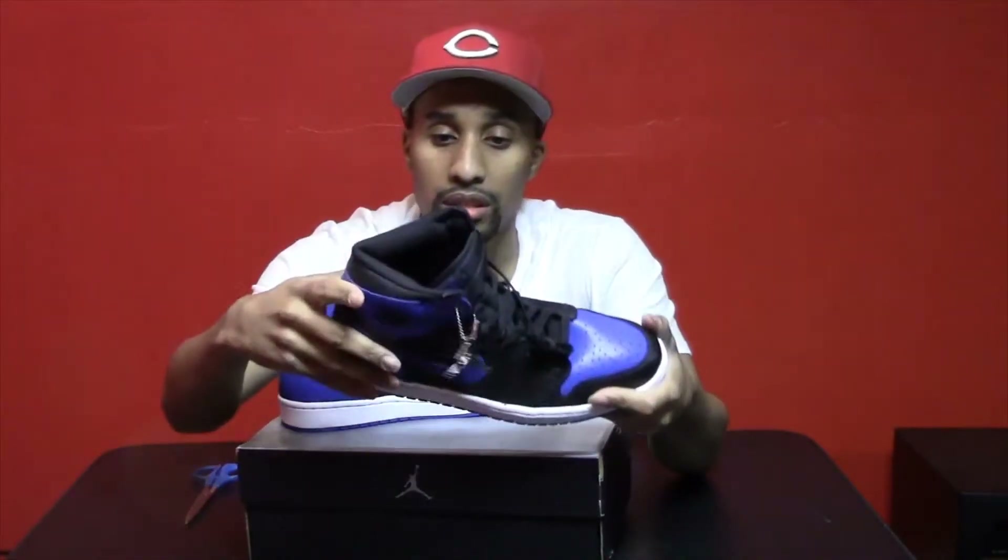But this is a little different. The 2001's are actually different from the 2013's. These have like a nubuck swoosh — I don't know what material they call that, maybe suede or nubuck or something like that — as opposed to the whole shoe being leather. And it comes with the key chain, and these are numbered out of 50,000.